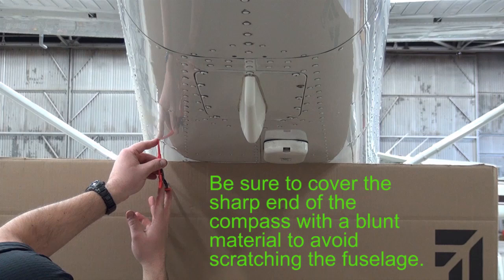Find the fuselage station you want to match and set a piece of cardboard to give yourself sufficient distance for your compass to follow the station.